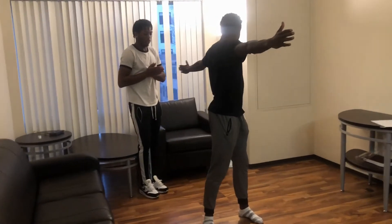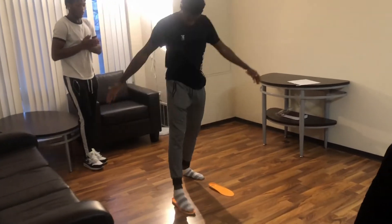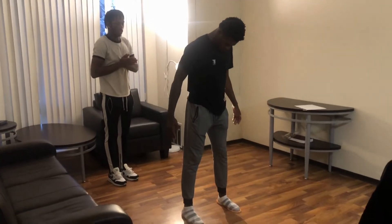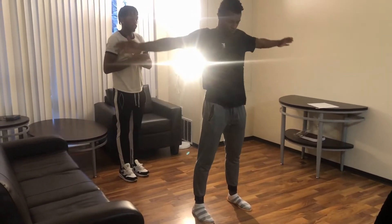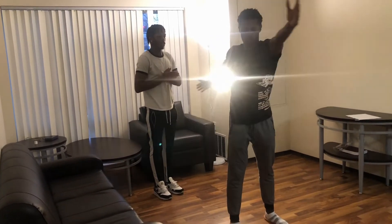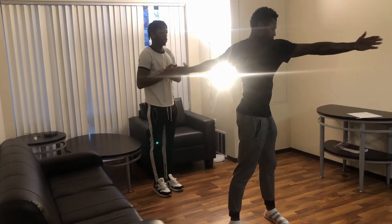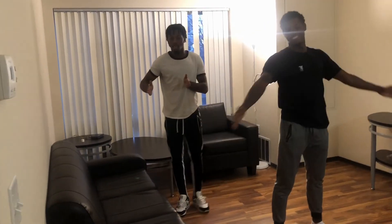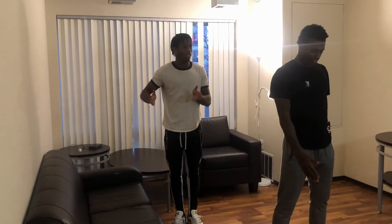Now what I'm going to have him do is step on the box insoles, toes to the front, and do that same exact stretch. And you see how far he just went — you got about this much more space in range of motion.